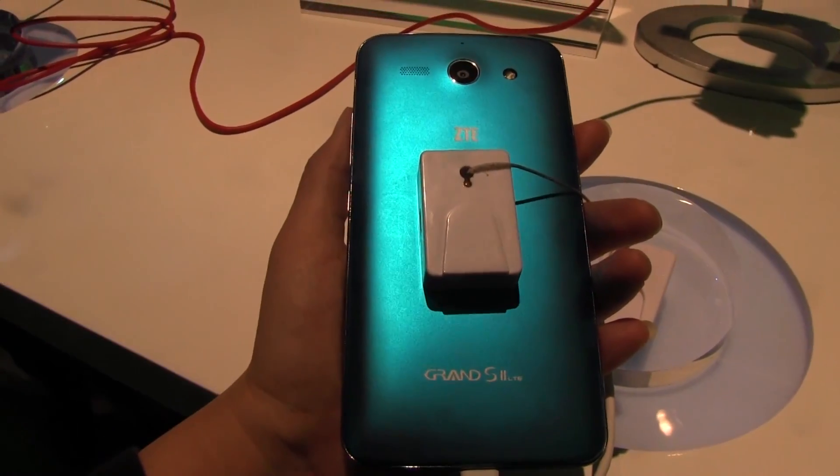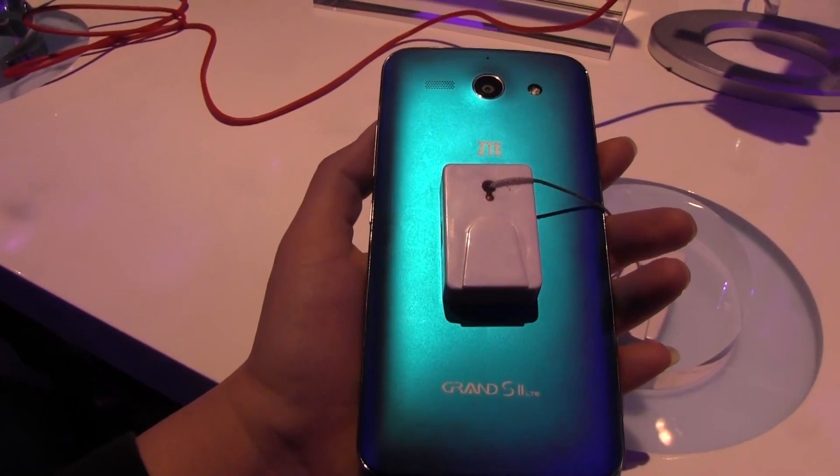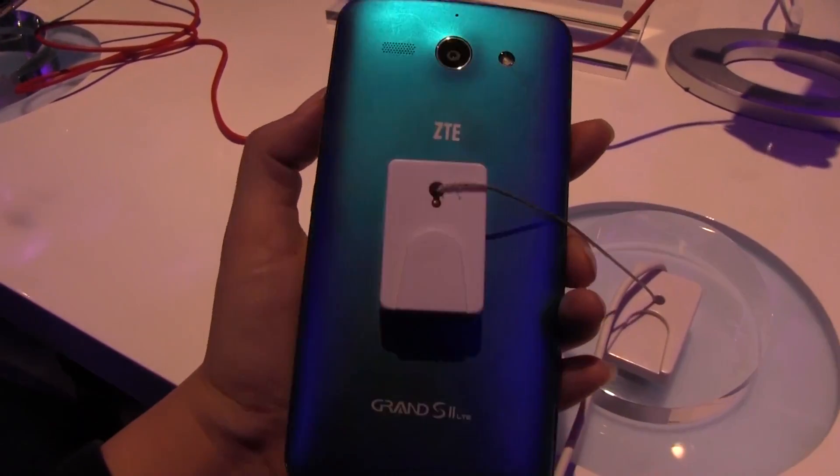Personally, as somebody who's owned both versions of the S4 — the Samsung and the Qualcomm — my personal recommendation is you should go with the Qualcomm.